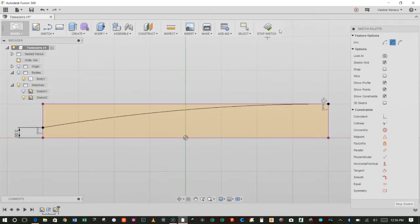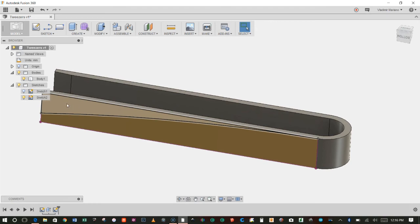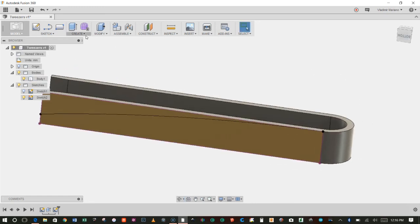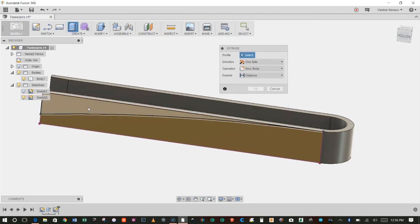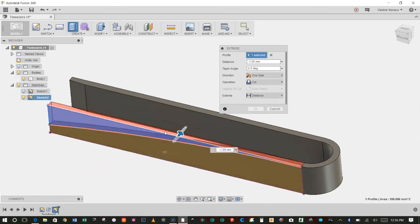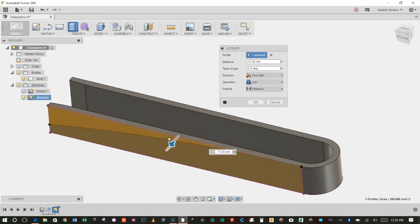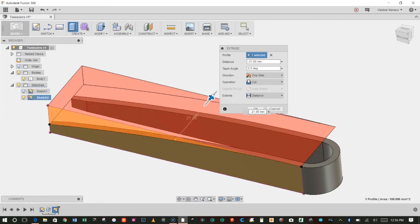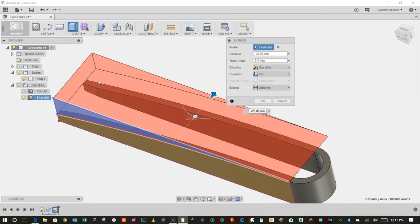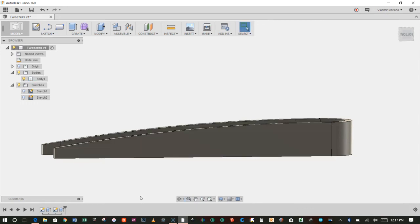I'll click Stop Sketch again and turn the body back on. Now I want to extrude this top part out to cut the top section and leave just the bottom part. I'll go to Create, Extrude, select the top profile, and get my arrow again. I can push it out to create more geometry, or push it into the model to cut — notice how it goes from 'Join' when pushed out to 'Cut' when going through the model. I'll push it past what I need to cut and hit OK. That left me with the curved shape I was looking for.